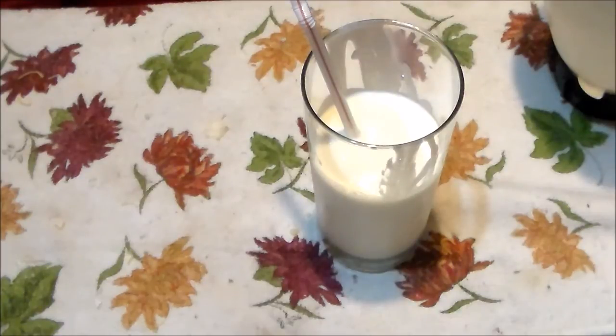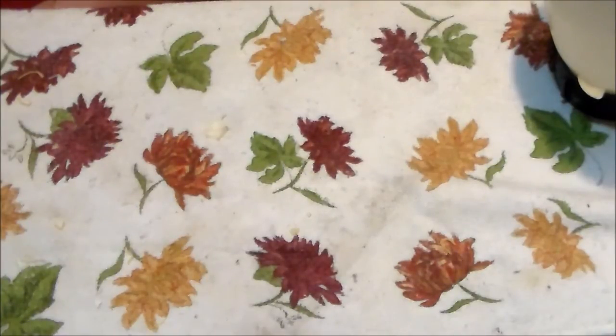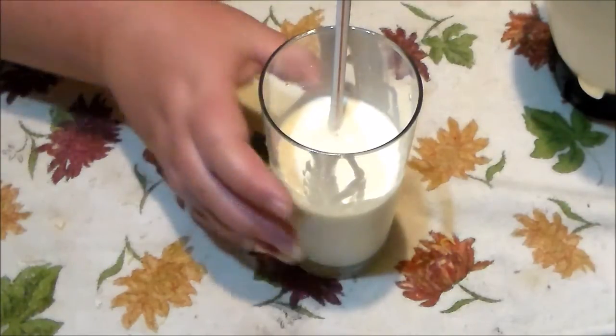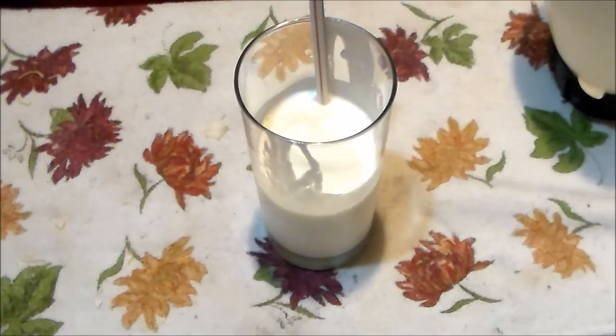Let's give it a taste, because I think it looks really good. Oh my! That is delicious! Oh my goodness! That is really something else! I've never had a lemony ice cream drink before. I think that's going to be addictive this summer. Holy cow, that's good! I'm so glad I tried this. It's wonderful!